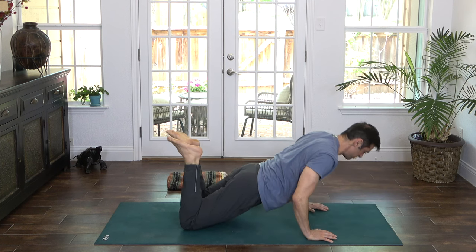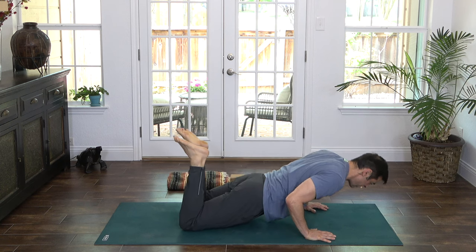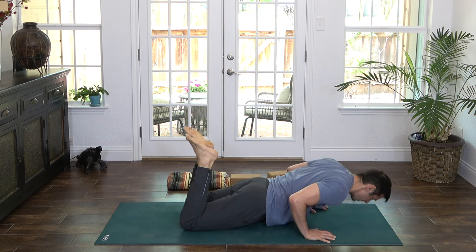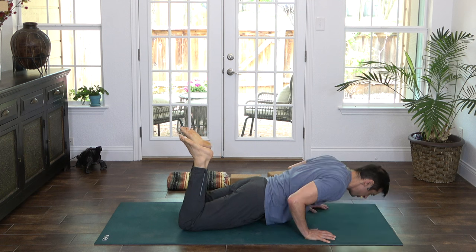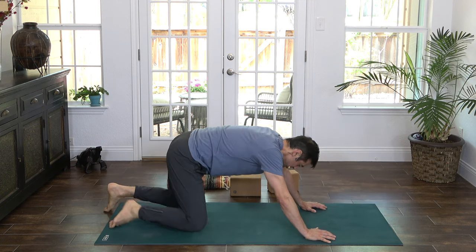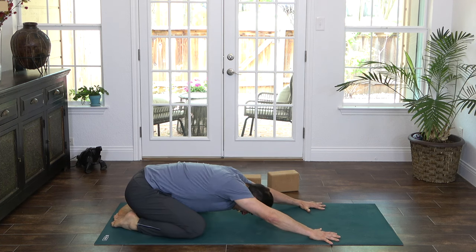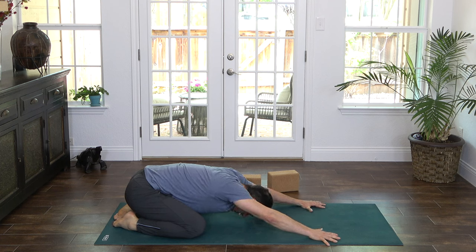Here we go — inhale, push up; exhale, come down. Inhale, we rise; exhale, down. Inhale, rise; exhale, down. Two more — inhale, take it up; exhale, come down. And one more — inhale, push it up. And back we go to Child's Pose. Let's take a couple breaths here. Relax. Bring awareness to your breath, to all five senses, feeling present and alive in this moment. Fully here, right now.